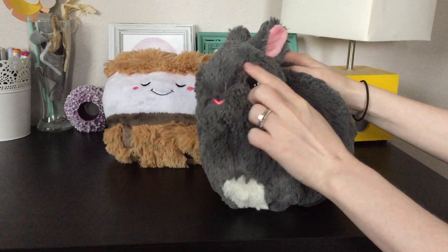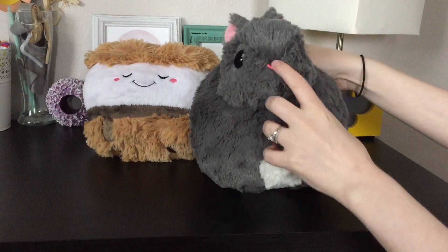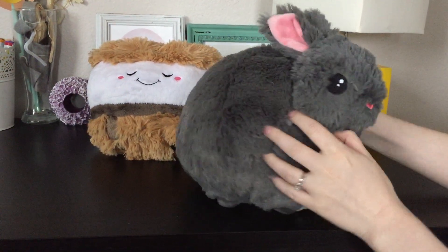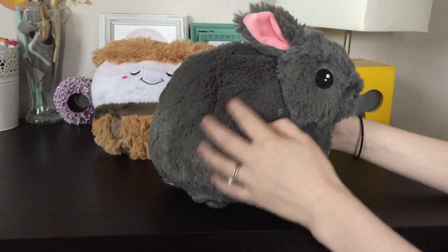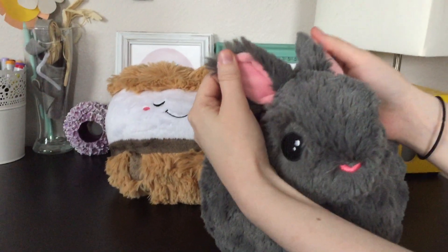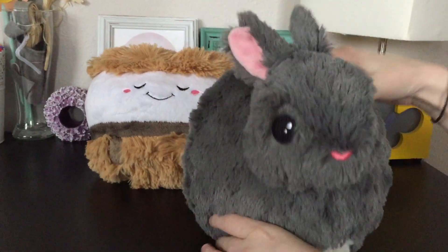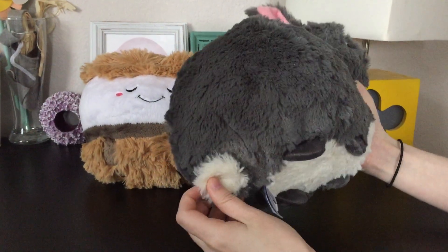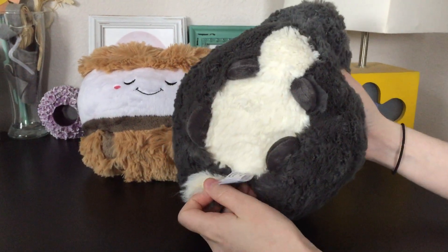Here's this little bunny — I think he's my newest one. He's supposed to be a Netherland dwarf bunny. His nose is actually a heart, which is really cute, and he's got these big glossy looking eyes. The inside of the ears, again, is that really soft material, and he does have little feet and a little tail underneath, so he's not just a big round ball, but he's super cute.